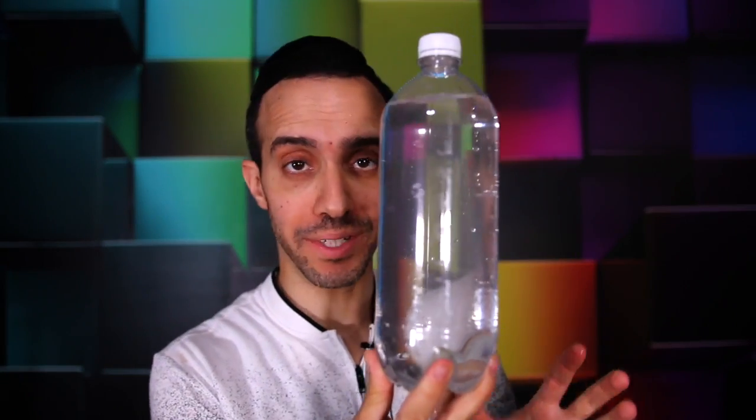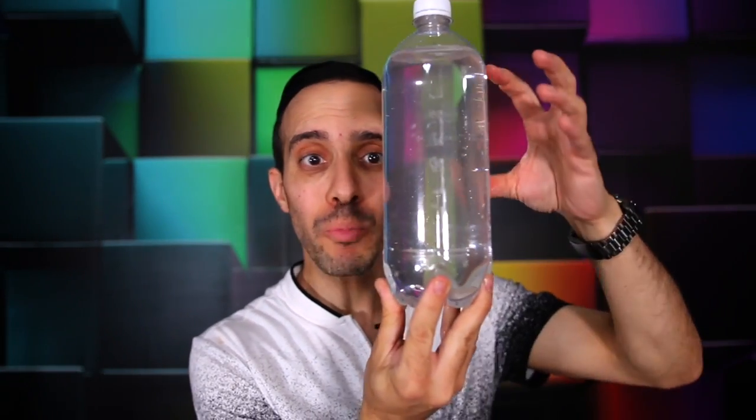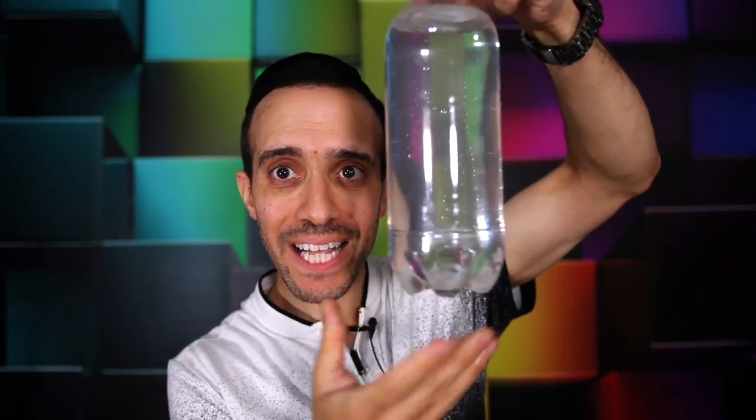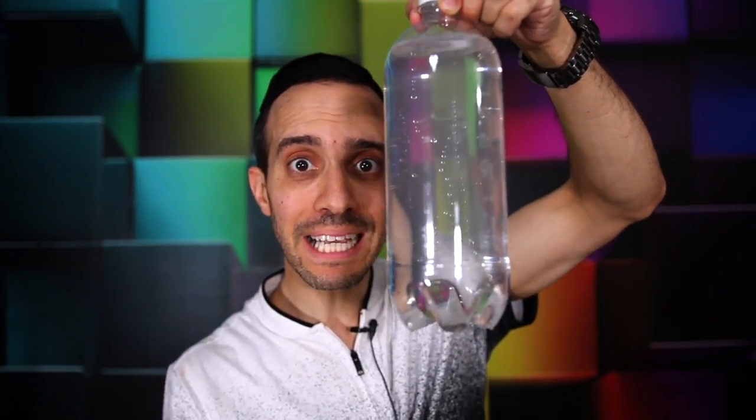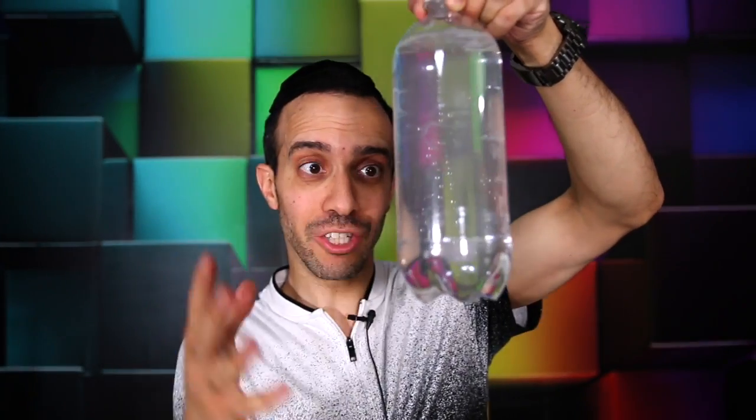Moving on to our next experiment. Take an empty plastic bottle and slowly start putting holes around it with a pushpin — about 15 holes all around the bottom area of the bottle. Then fill it up with water. You'll notice the water coming out the sides because air is coming in and pushing it out the holes. But if you cap it off quickly, there's no air to get inside the bottle and no air pressure pushing the water out. That's why even though the bottle has tons of holes, no water is leaking out. If you squeeze it though, you'll give someone a shower.